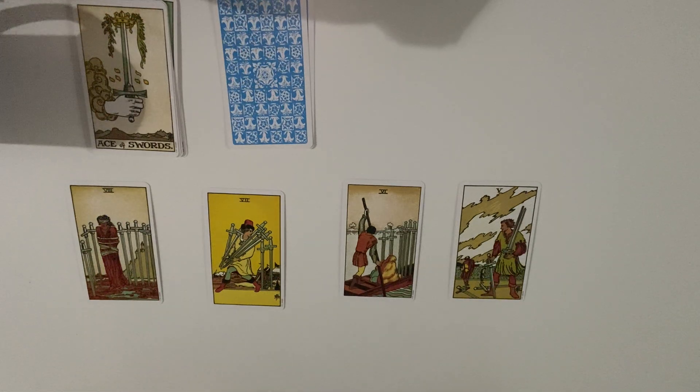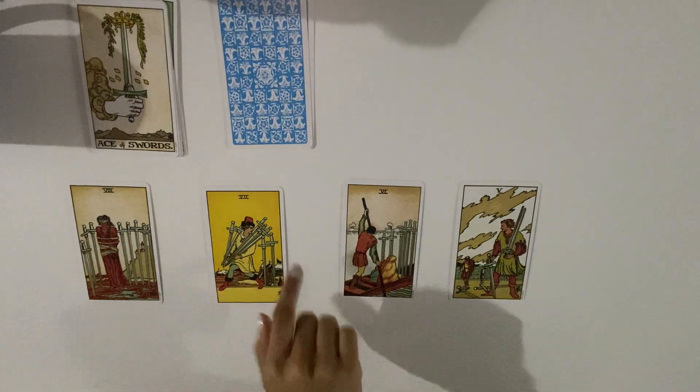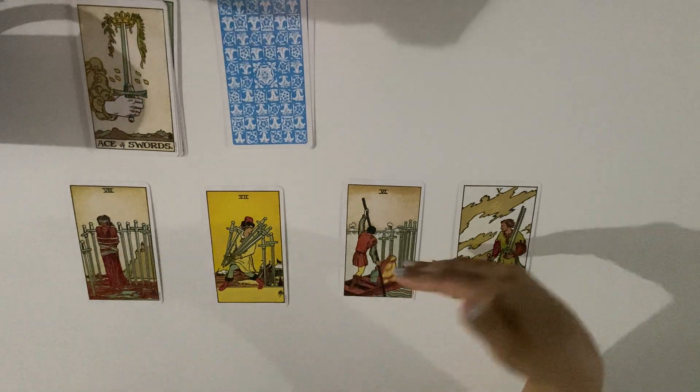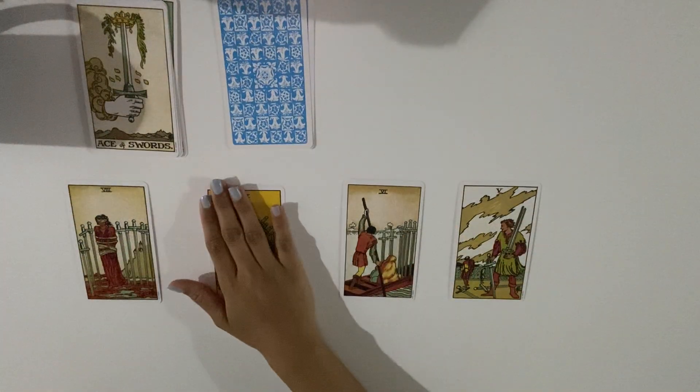In the seven of swords, this person left two swords behind — maybe they're giving you a few truths to keep you trusting them, while hiding the rest. It can also mean someone walking away — they took their energy and snuck away to leave you, feeling like you're not trustworthy. It can be sudden and shocking — like a thief who comes and you're shocked they left or made that decision.